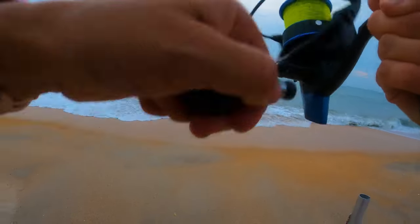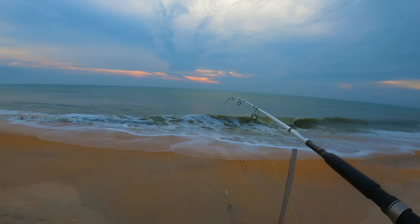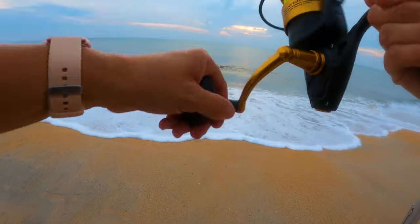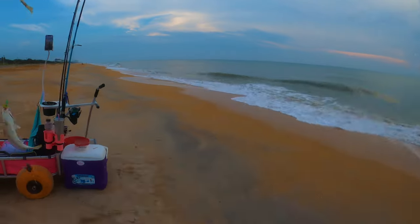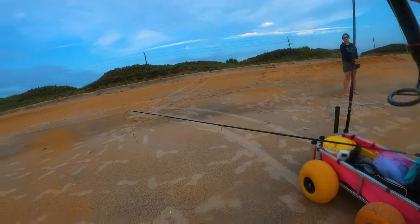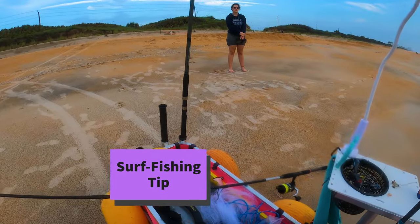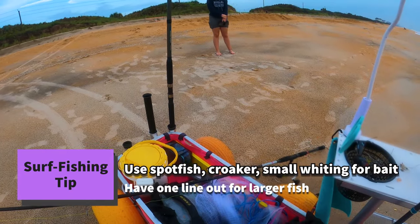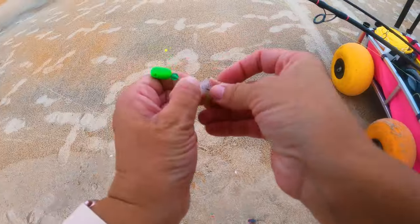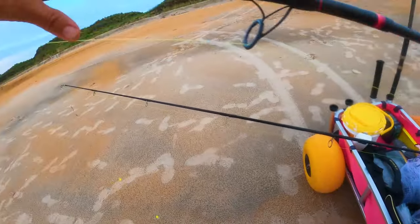You don't need to set the hook again. Another tiny guy — hopefully a better bite than that one. Oh, we got doubles! What's better than one fish? Two fish. We've got a whiting and this is a croaker. You can hear him making that noise, but this is great bait. That one's really getting hit now. I'm going to toss this back in and go reel that one in.